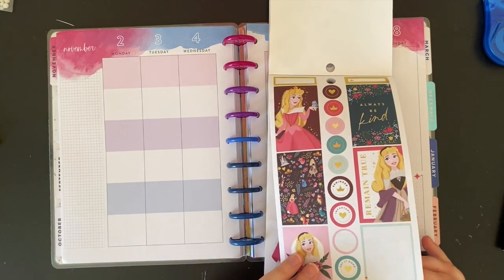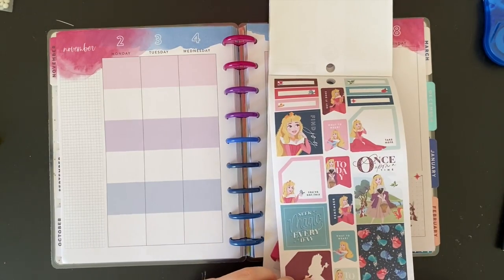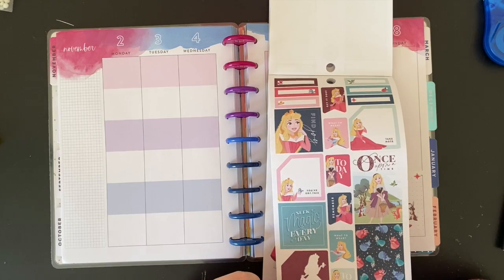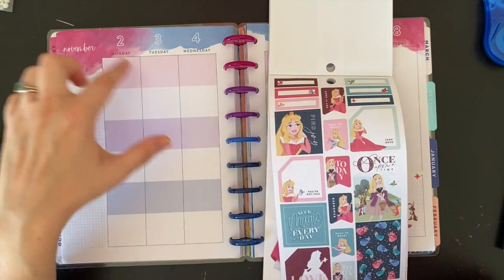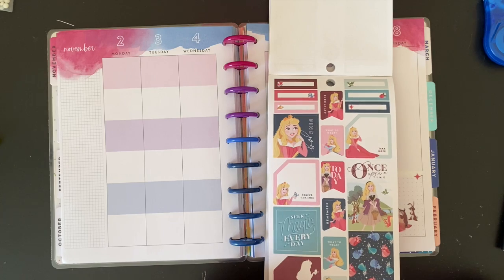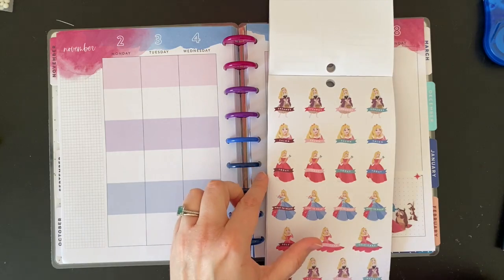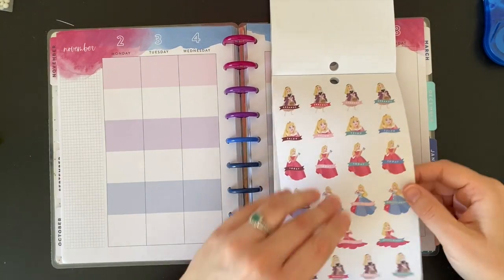We've got Today's, we've got Remember's, Take Note, You've Got This. I feel like these work, even though these are like monthly stickers — they're going to work really nicely in here. Do I use the full box of Flora, Fauna, and Meriwether in this spread? It might happen. Let's do a Today's sticker.